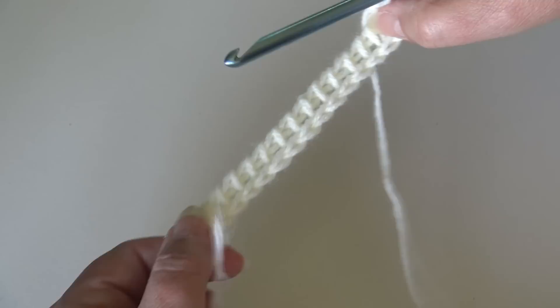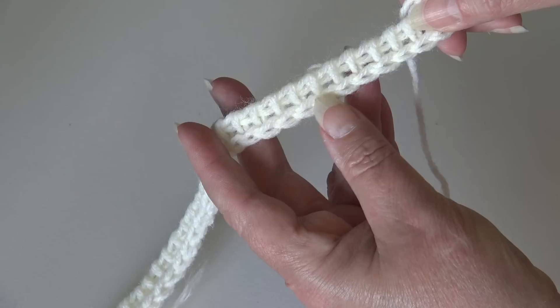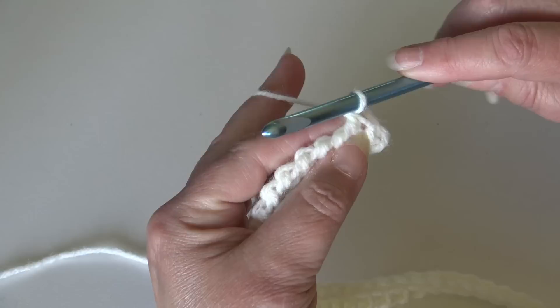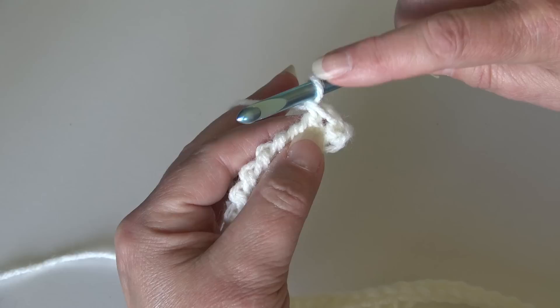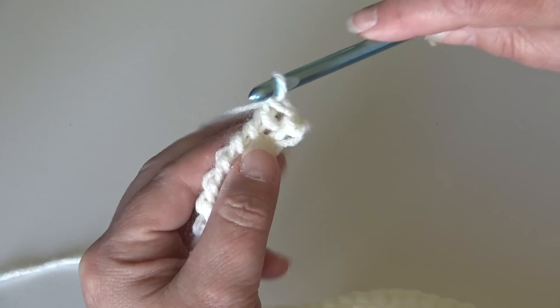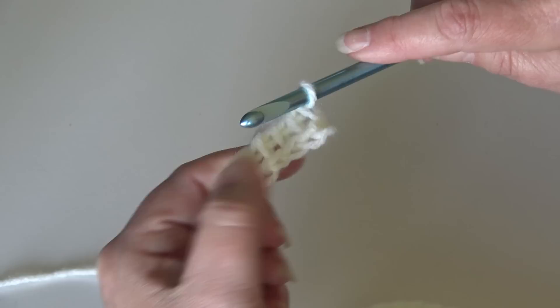Now we start row two. Working in the back bumps creates that beautiful finished chain on the bottom, so you can see your stitches clearly and it gives a wonderful look for the border. The last loop on your hook becomes the first stitch of the next row, so skip that edge stitch and insert your hook under the second vertical stitch. Yarn over and pull through that vertical stitch, keeping your loop on the hook. This is the simple Tunisian stitch for our panels.